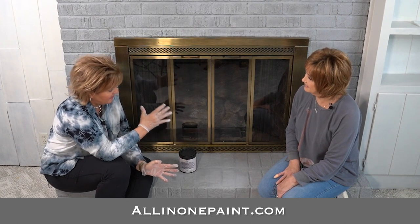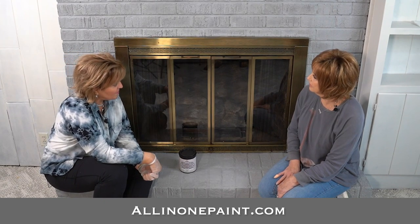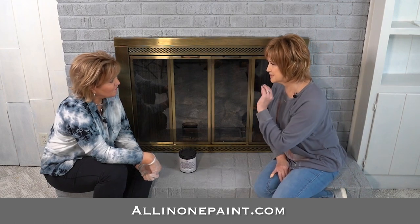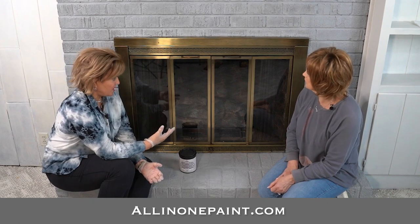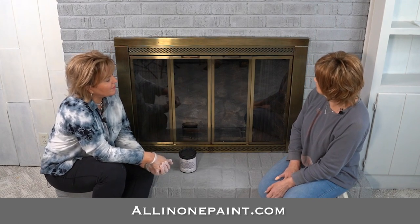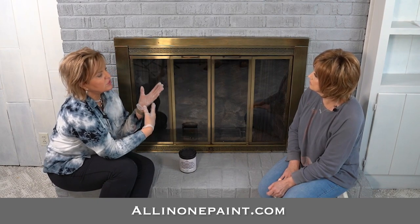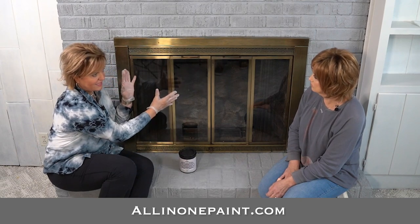I can't wait to see what we end up with on this piece. Do you think it's going to be good to get rid of this gold? Absolutely, and I love oil-rubbed bronze. I love the bronze look — it's just so rich. Yes, and this is really a piece that's in pretty decent shape. It's not like it's that old looking, but it still dates the fireplace. Hopefully when you look over here you won't just notice it, because we've updated it with this cool gray.